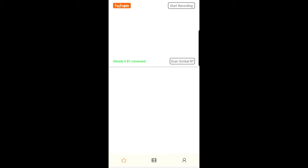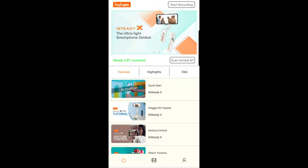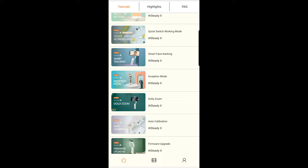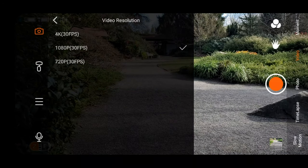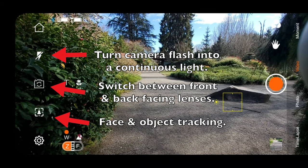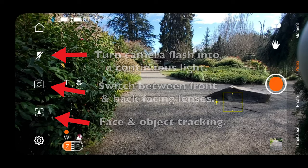If you want to take full advantage of this gimbal, you really should connect it to the Hohem Pro app. You can use the app to access tutorials to learn how to use the gimbal, or you can use the camera that's built into the app. If you do use the camera, it's important to double-check the settings to make sure your photo and video resolution and frame rates are set to whatever you want. The app also gives you access to extra features such as switching between the front-facing lens, turning on the flash and using it as a constant light source, and a face tracking mode that works for both photos and videos.